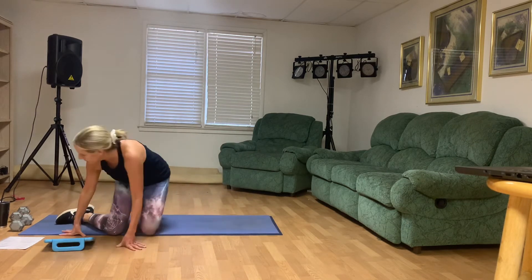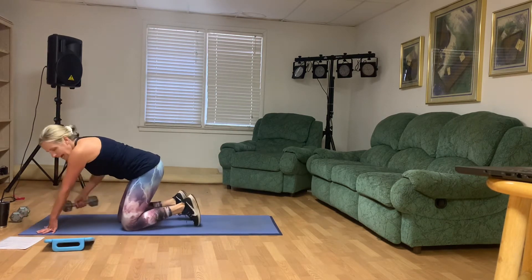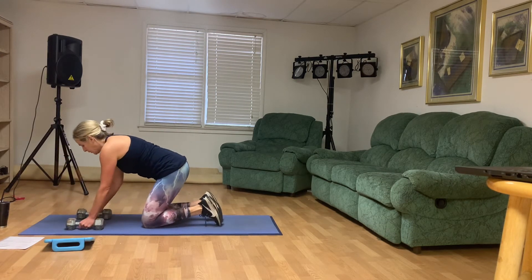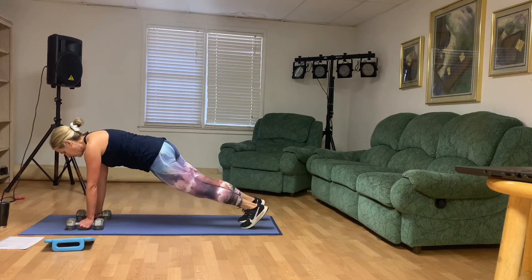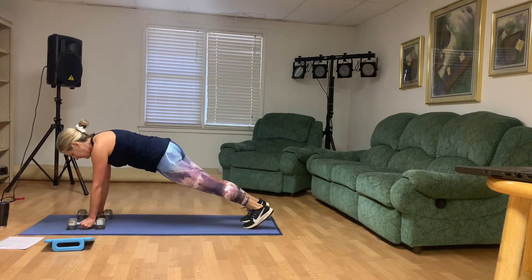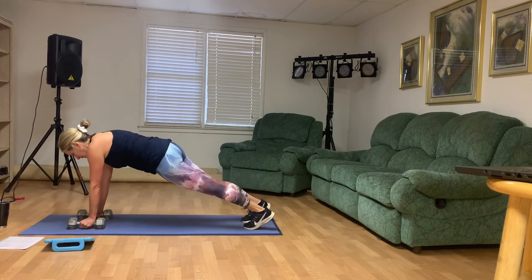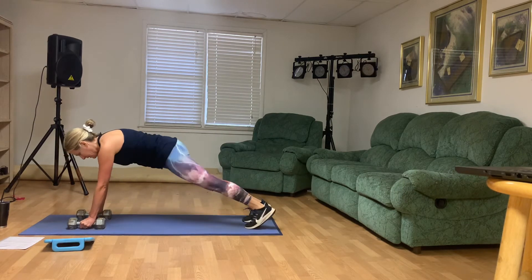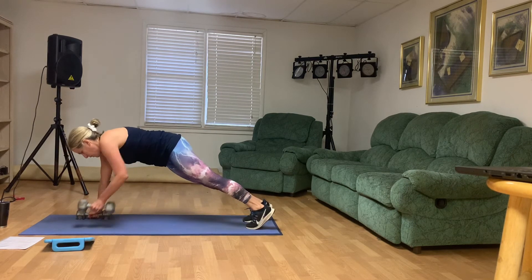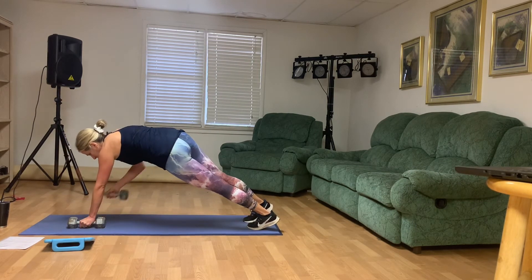All right, guys — plank rows. Let's see those eight. Abs stay lifted up, knees down if you need to: eight, seven, six, five, four, three, two, and one. Woo.